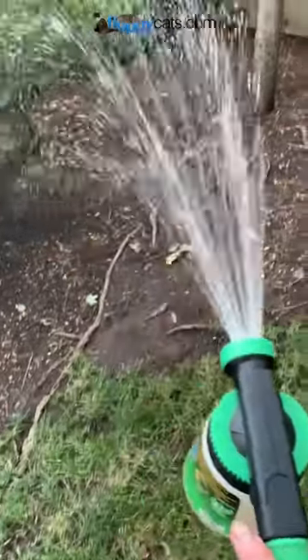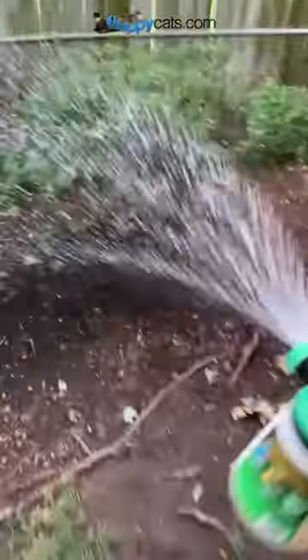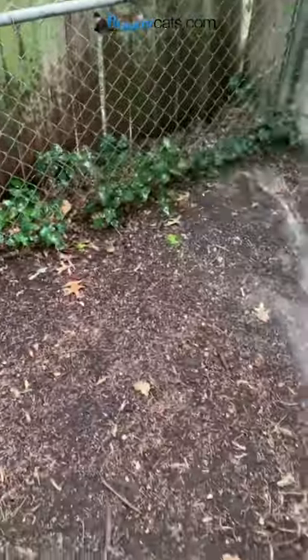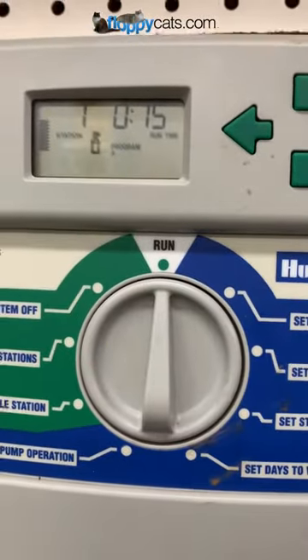Alright guys, time to rock! I start at the back of my yard and just do a sweeping motion. I also try to get this back area — anywhere that you're going to have debris that's standing that you can't get to, definitely spray those. Last and final step: run the sprinkler system.